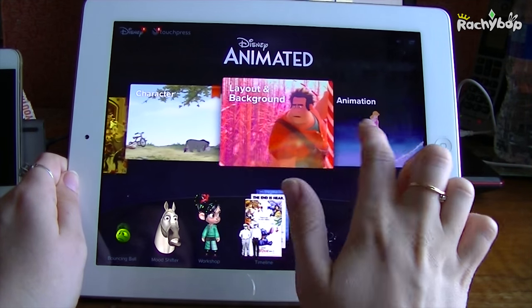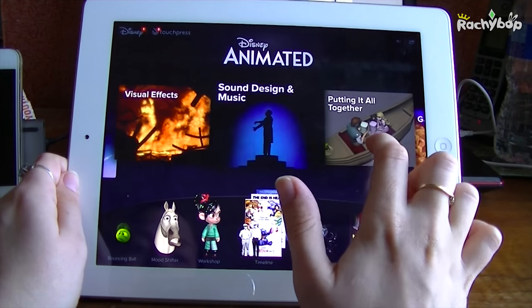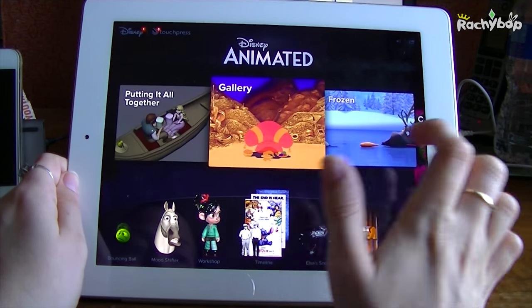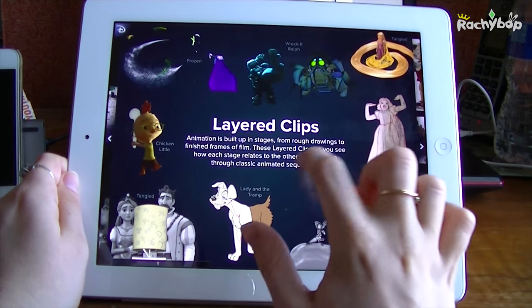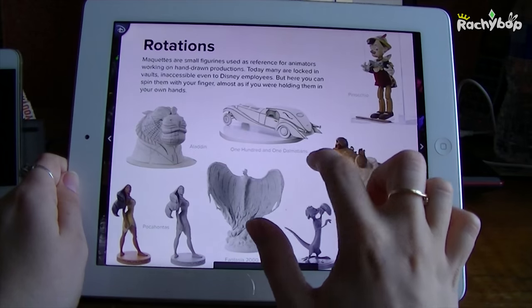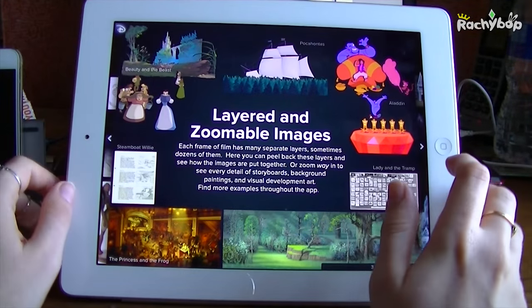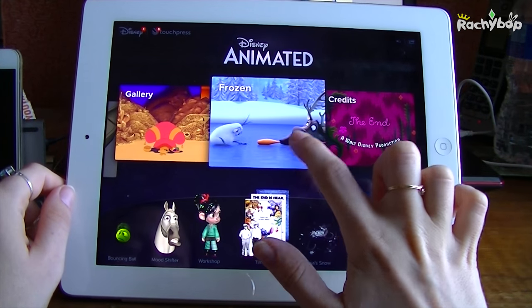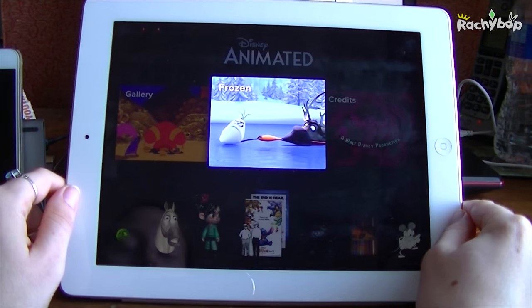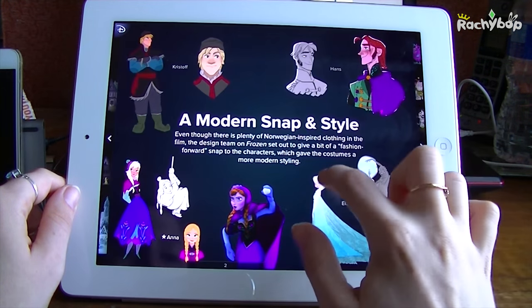These cover all the stages of putting an animation together: layout, animation, visual effects. Then there's a nice gallery section with images showing how they do stuff and put images together. They've also got a dedicated Frozen section because they know it's hugely popular, so there are some exclusive screens in there.